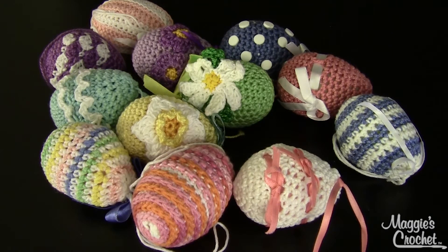There's a dozen eggs in one pattern and all of these were worked with sport weight yarn. Lisbeth number 3 in 75 colors, available at maggiescrochet.com, would be absolutely perfect for these eggs — beyond a shadow of a doubt. Let me show you the eggs one by one.